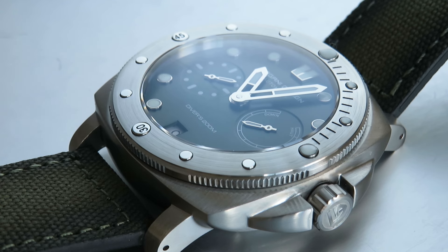Hello and welcome back to another Tomowatch watch review. Today I'm looking at the Pagani Design PD1767 Panerai Homage. If you haven't subscribed to the channel already, please do so as it really helps me to create more watch content. As usual, the link for this watch will be in the video description below. Let's get into it.